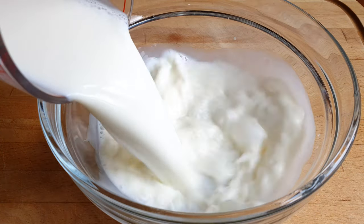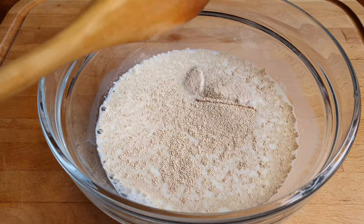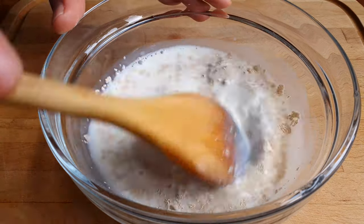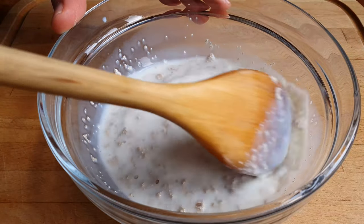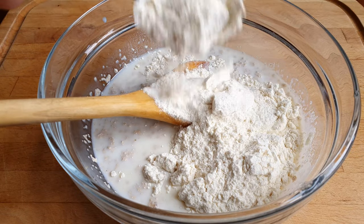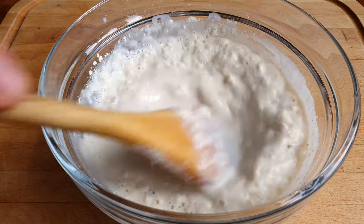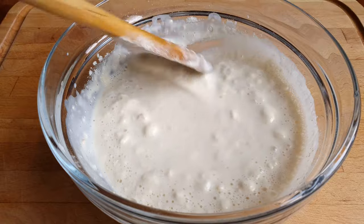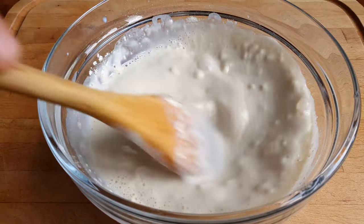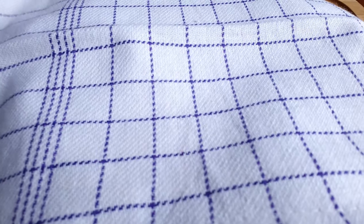Now let's get our yeast going. Our milk should be warm but not hot. Add the yeast and give it a little stir just to help it along. It's a good idea to use a wooden spoon every time you're dealing with yeast — it's not particularly fond of metal. Then add four tablespoons of our flour, give it a little mix, add a tablespoon of the sugar, and mix everything together. The reason we're doing this in stages and activating the yeast in advance is because too much sugar and too much fat can suffocate it, and this recipe has plenty of both. Cover and leave that aside for a minute.